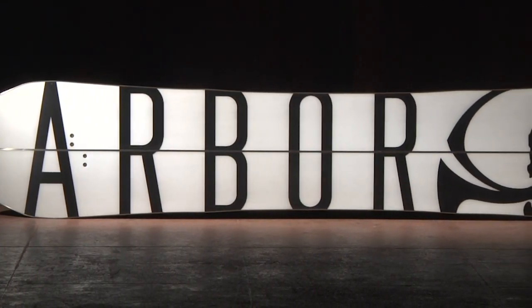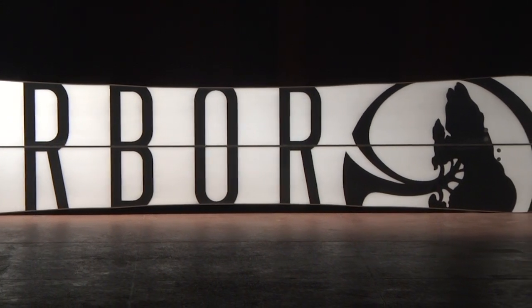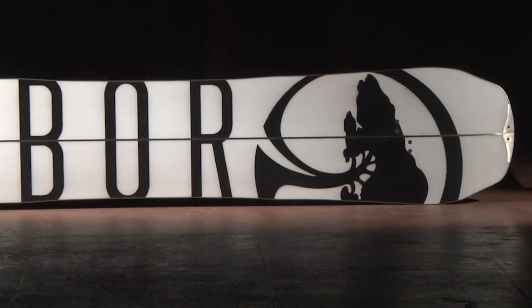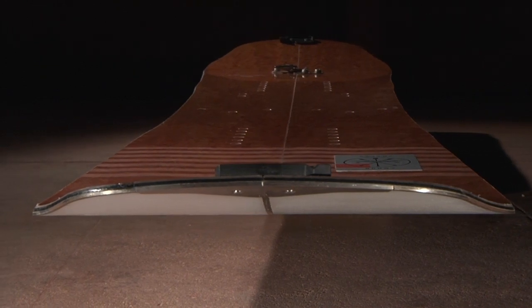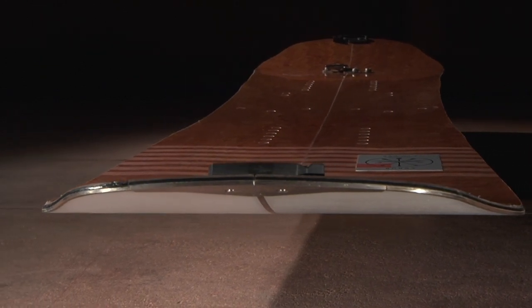Our Sintered base is our highest quality base material, known for holding up to impact and maintaining high speeds. We tie all of this technology together with our 360 degree full wrap sidewalls to improve durability and impact resistance.